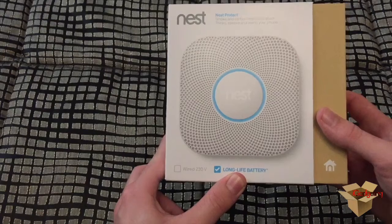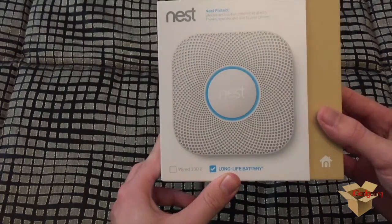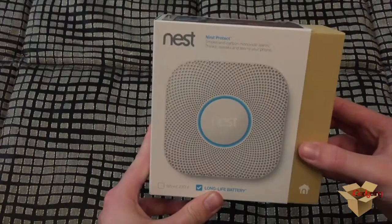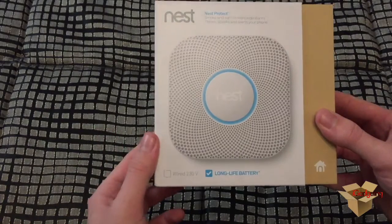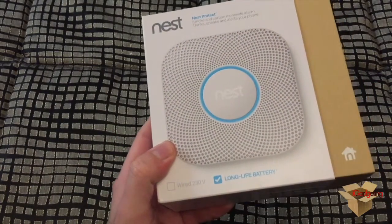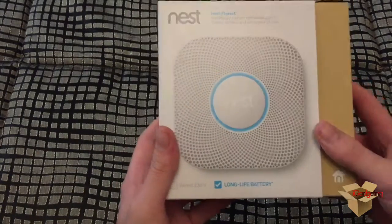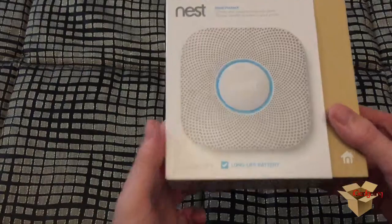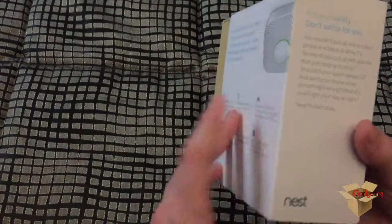I prefer to buy the battery version since I didn't have a previous fire alarm, so this will not be replacing an existing fire alarm — I'm installing a fire alarm for the first time in my bedroom. I didn't want to pass any new wiring, so instead I figured I can use the battery version, which lasts about seven years. That's a pretty long lifetime for the batteries.